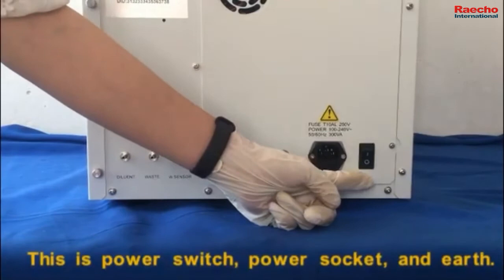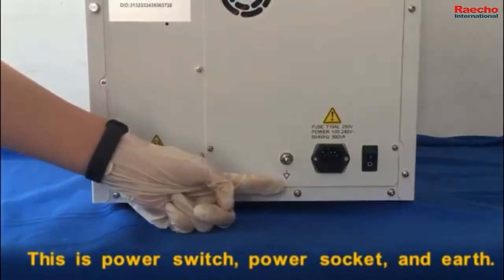This is the power switch, power circuit, and earth connection.